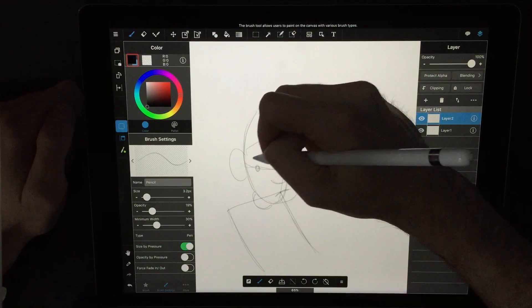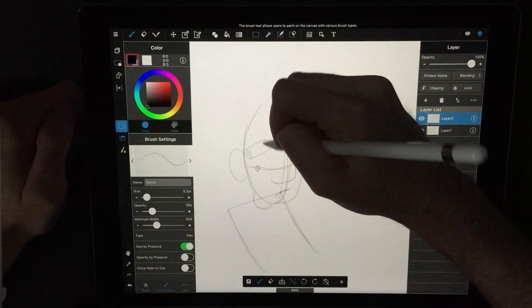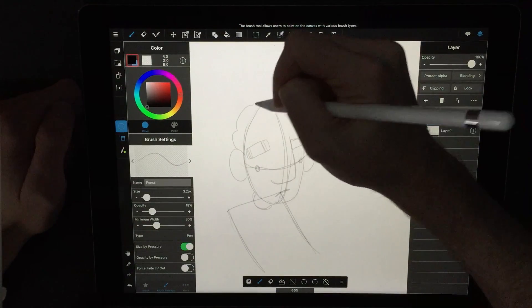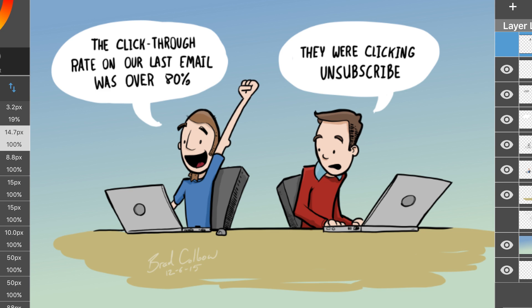There is a ton to love in Medibang, but it's not perfect. One thing that really bugs me is the art looks a little bit blurry when I'm drawing. At 100%, it looks perfectly crisp the way you want. Anything other than 100% — whether zoomed out a little or zoomed in — it gets blurry. Since I make my canvases really big and tend to draw at around 50% or 30%, everything is always looking blurry to me, and that's kind of weird.